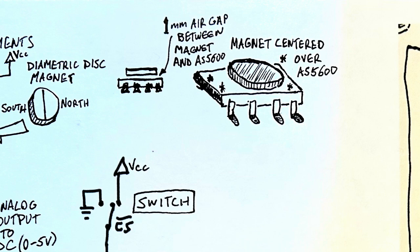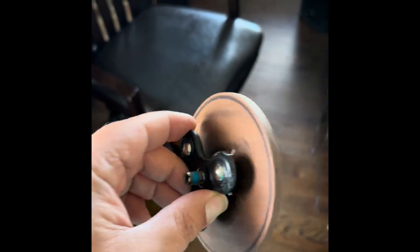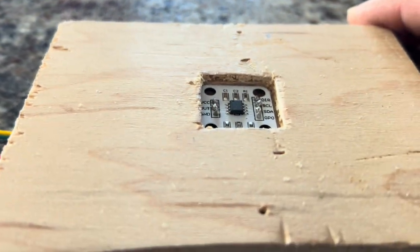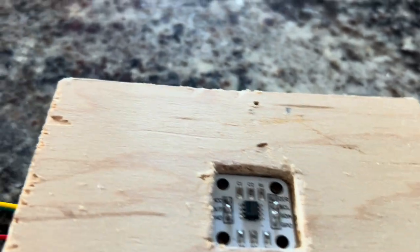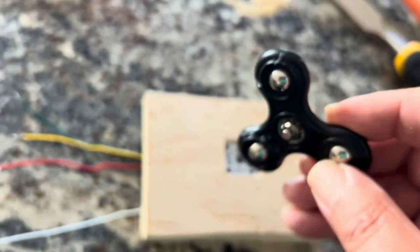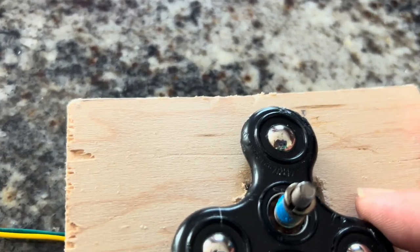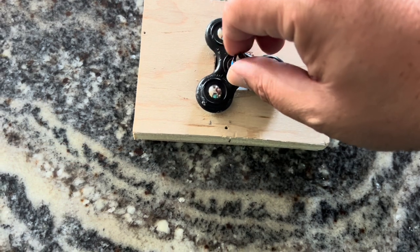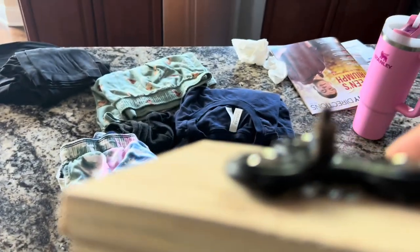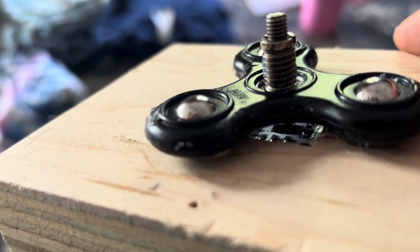For the actual spinning mechanism, I decided to use a fidget spinner, which has a ball bearing on it, and the wheel can spin freely in both directions. In order to allow for the one millimeter air gap, I carved a recess into a block of wood and put the AS5600 breakout board into that recess with hot glue. Then I attached a magnet to a shaft on the fidget spinner and glued the fidget spinner down so that the magnet is overlying the center of the chip. Here I'm just testing it — make sure it spins freely, and it does.